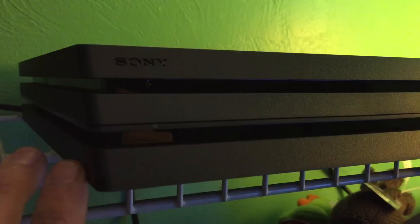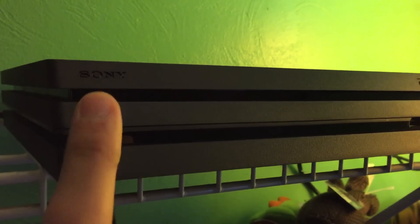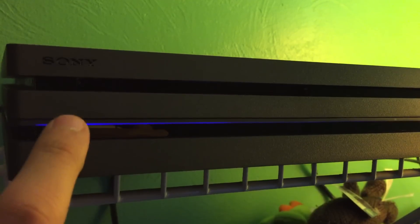Everyone wants to know how the buttons are on the PlayStation 4 Pro, so here is a quick video demonstrating that. Here's the power button and here's the open button on this strip right here. You press the power and it's an actual button that clicks in.